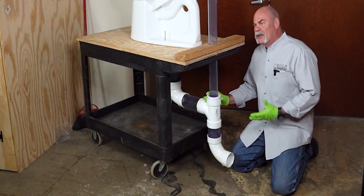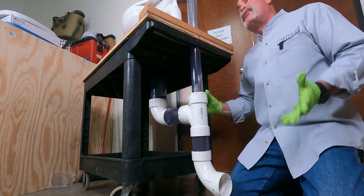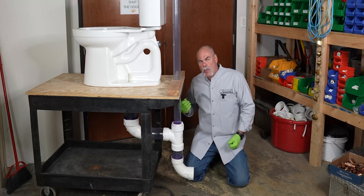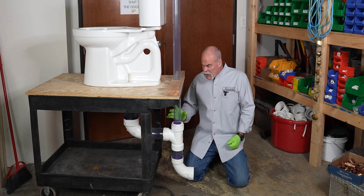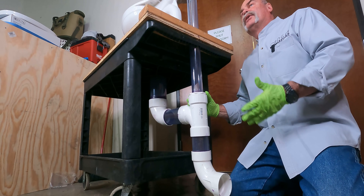What we have here is three inch. If I was plumbing my own personal house, I would probably use four inch just because I want that bigger pathway. I want things to be able to drain clearly. But for the trainer purposes, we did three inch just to show people what it'll do and how it'll work.